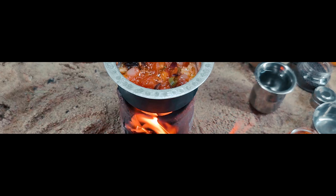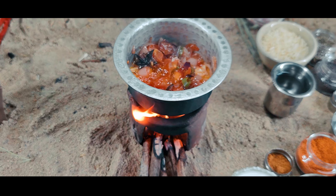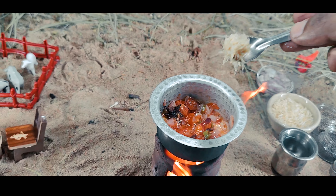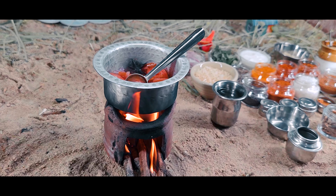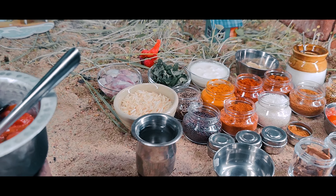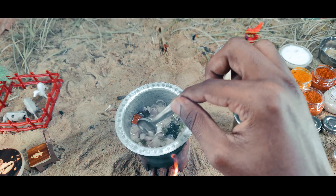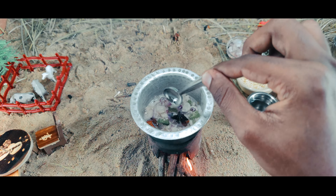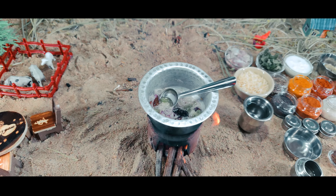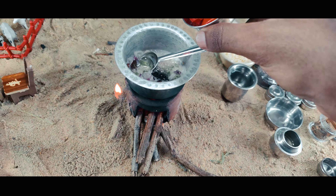Cook a good piece of salt and put 1 teaspoon of paste. Let's drop it in a little bit. As you can see, there is a lot of water. Let's take a little bit of water.